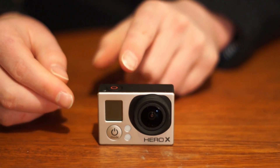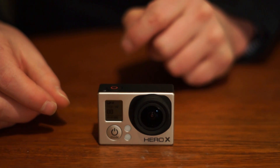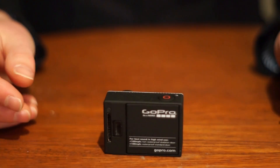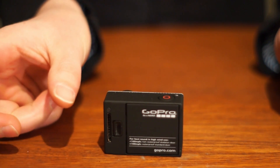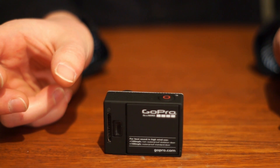What you notice directly is when you start this one, it starts up a lot faster than the older versions. And another thing you see directly is here on the back side, the battery is actually rotated 90 degrees. As this camera is smaller, but it uses the same battery as the older Hero 3 and Hero 3 Plus.